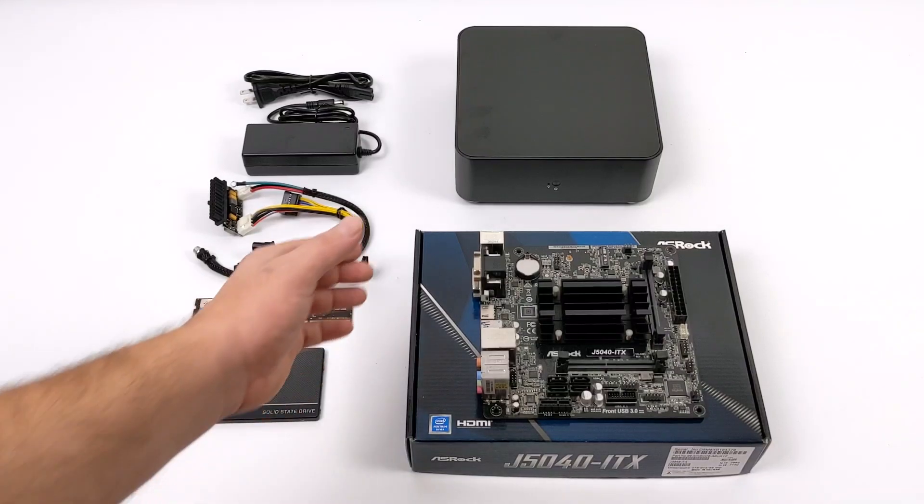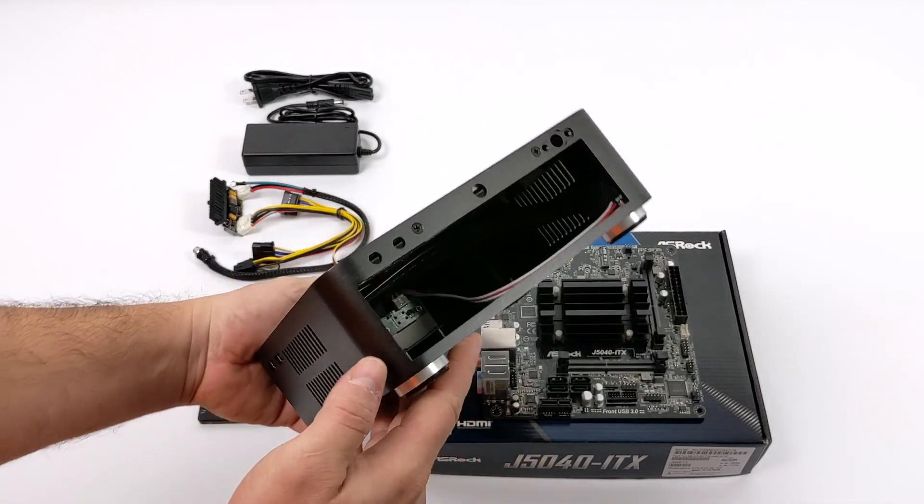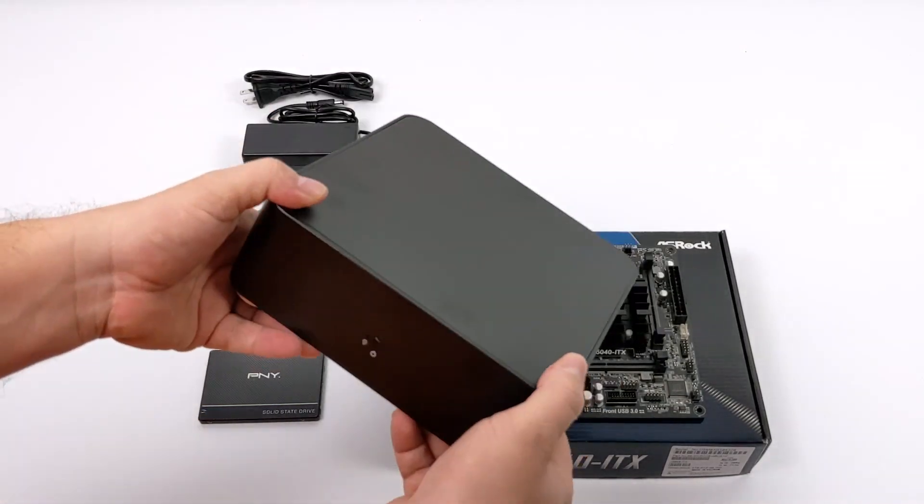So let's start out with the case. I actually picked this up on Amazon for $30. It's an RGeek HTPC case and was designed to house a mini ITX board with a Pico power supply.